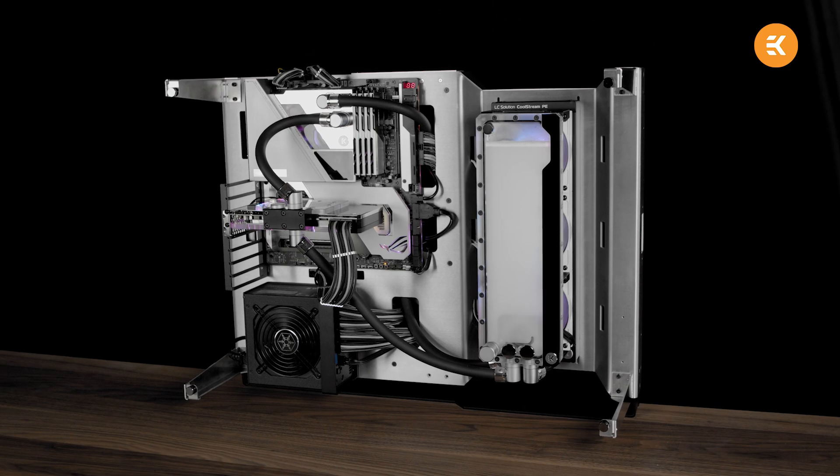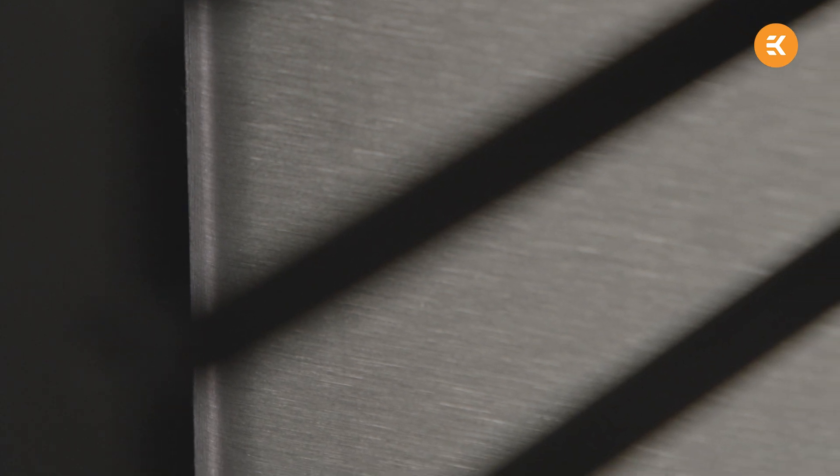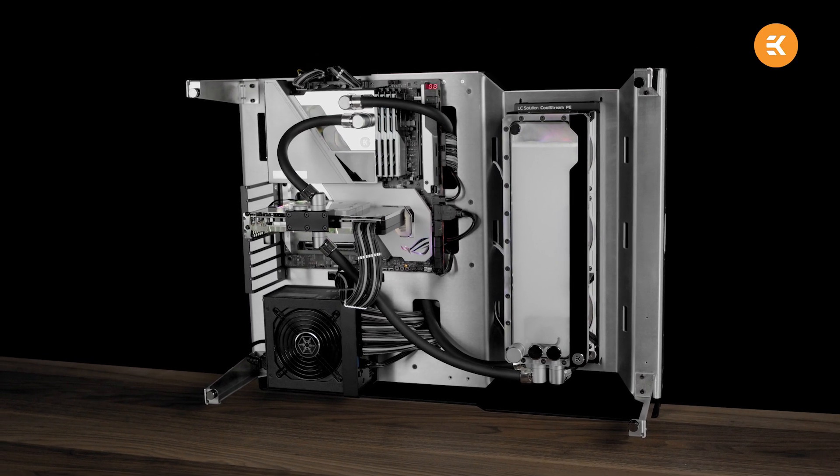Next up, we have a PC case — well, not exactly a case, but it's our latest approach to open frame cases. The idea is not only to have a modular case where you can add extra radiator mounts, but we also want to make the perfect display solution for your liquid-cooled PC.